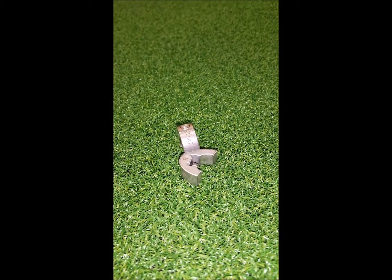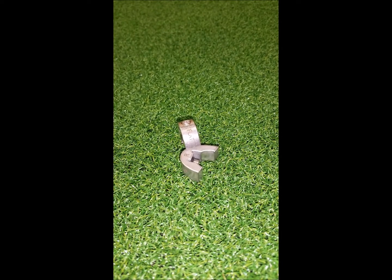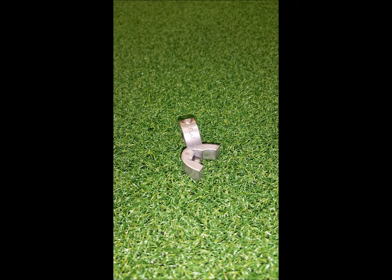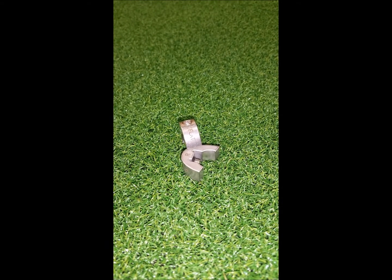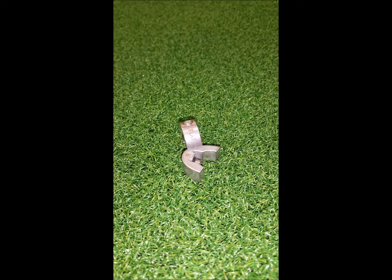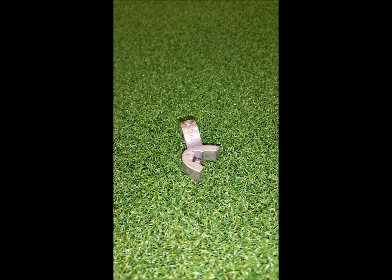In your component pouch, you will also receive two additional lie shims. The up lie shim will set your putter to 74 degrees. The flat lie shim will set your putter to 68 degrees. The standard lie shim at 71 degrees is already installed in your putter when you purchase it. These are the shims you use to adjust the lie, as well as change your putter from right-handed to left-handed.